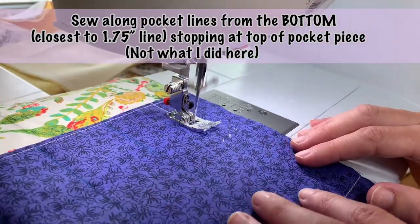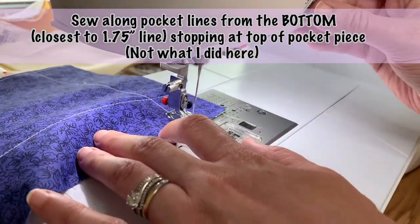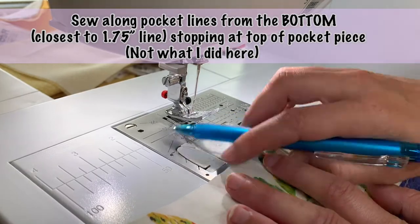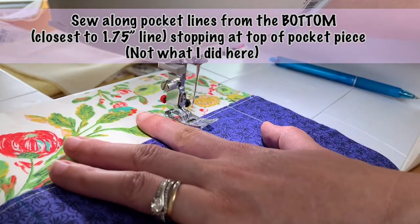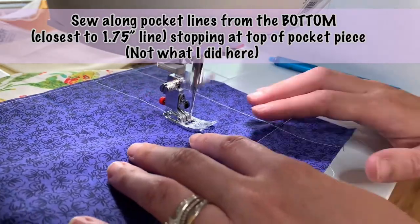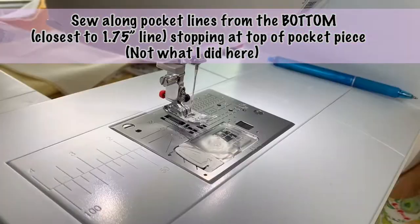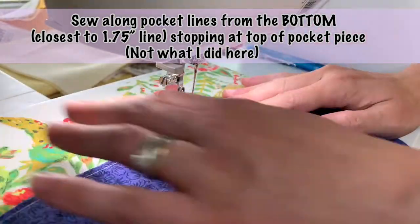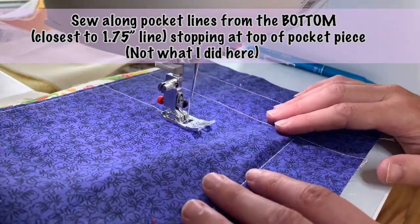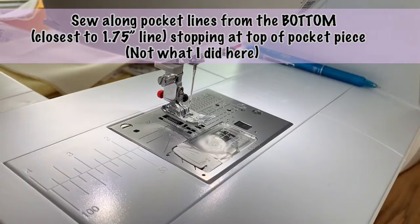Now go ahead and sew over all of those pocket lines that you just made. Make sure that you sew from the bottom of your fabric pieces and not from the top of the pocket lining pieces. I'll show you why that's so important shortly — you can see me here sewing it from the top, but I'm showing you why not to do this.